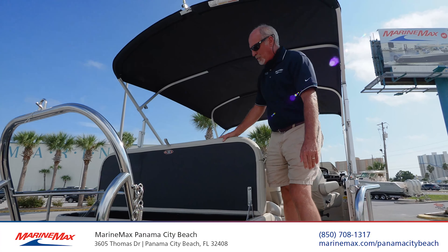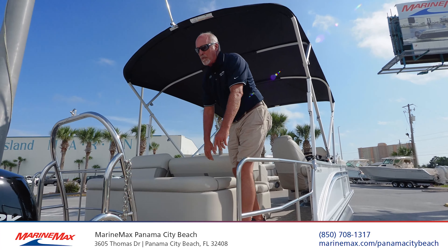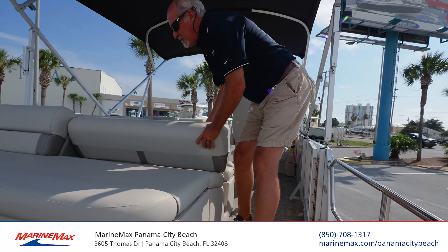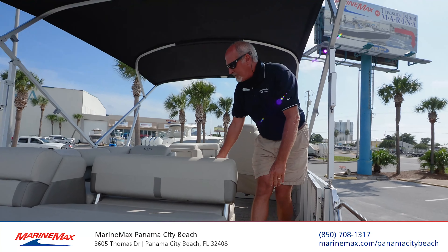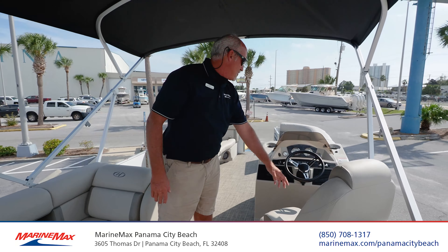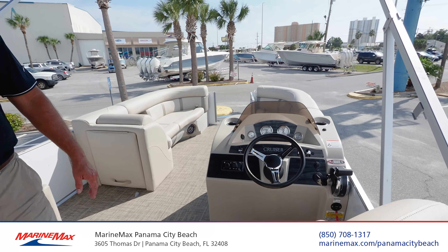This has the rear-facing lounger, which opens up a ton of storage. It's powered by the Mercury 150, a super quiet and efficient four-stroke. This seat reclines forward or backwards — you can watch the sunrise and sunset without ever having to move the boat. All the cushions are hinged, which is the Harris trademark. This one's got the captain's chair and the infinity stereo. It's just ready to go.